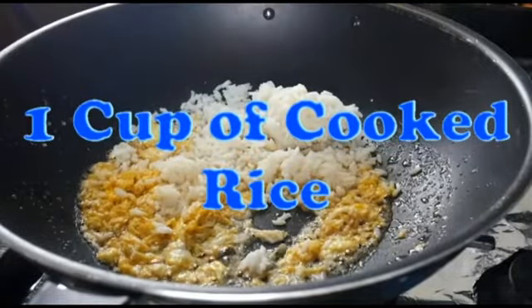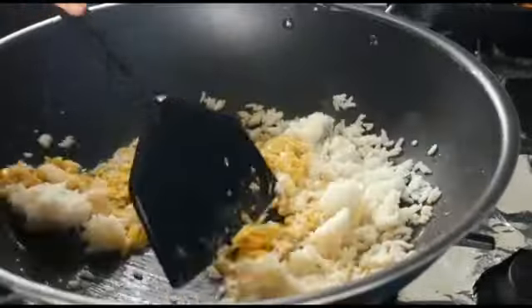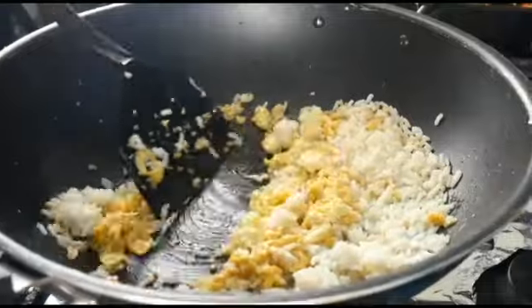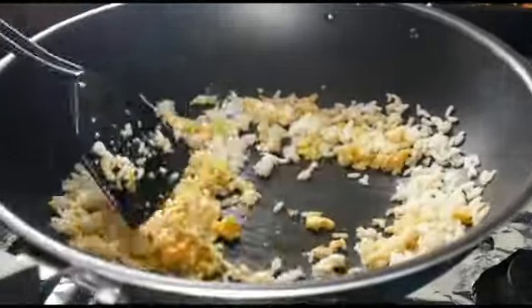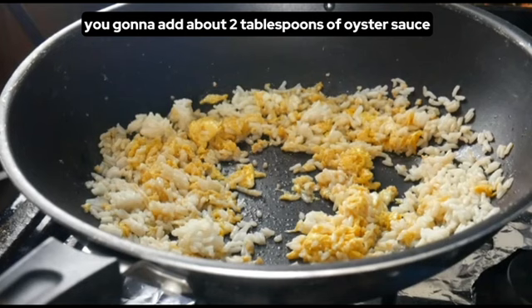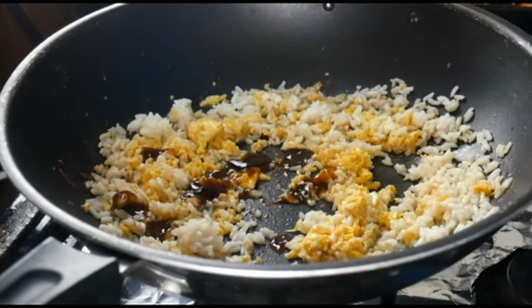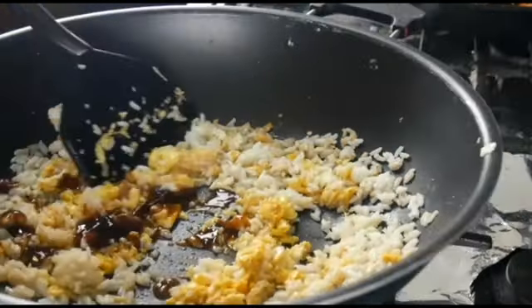Drop in the rice — there's a couple cups of rice in here. We're going to add about two tablespoons of oyster sauce. Mix that up.